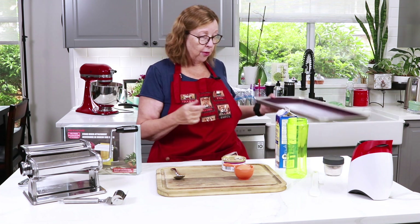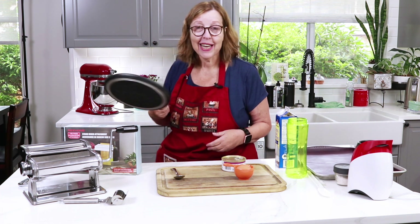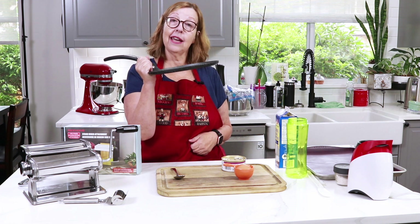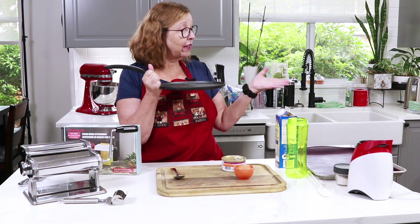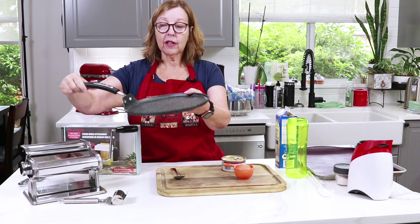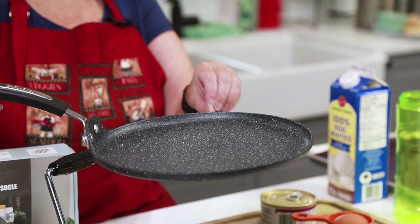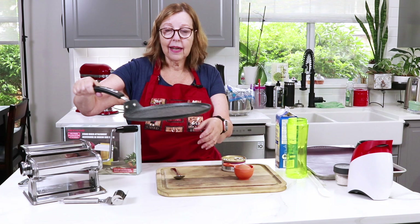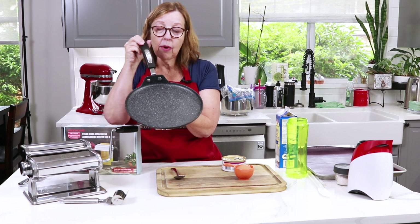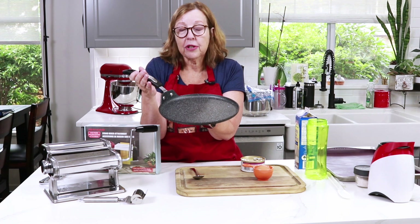One more thing before I get going: a couple of people told me that during a heat wave they took this batter and used a crepe pan on the stovetop so they didn't have to turn their oven on. That definitely works, though it takes a bit more technique — you'll probably have to make it in two or three batches to get an even thinness.